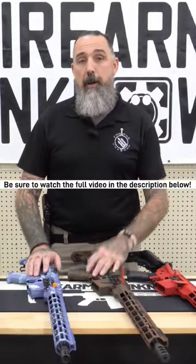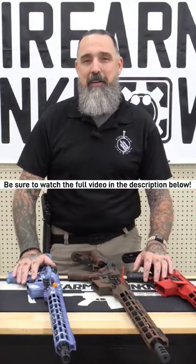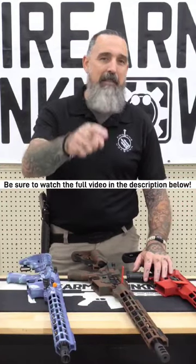If you have any questions about Cerakote, Cerakote application, or any of our color patterns, feel free to contact me down here at Firearms Unknown. Until next time, have a great one.